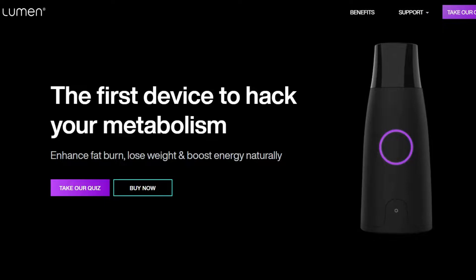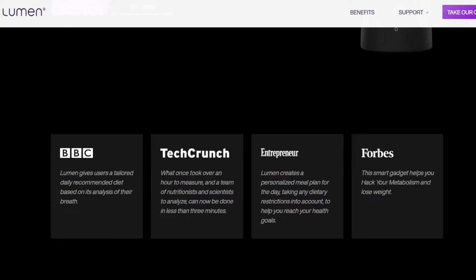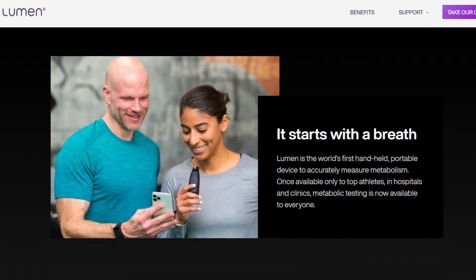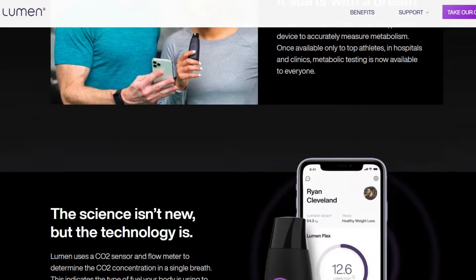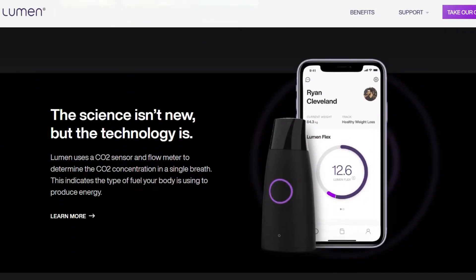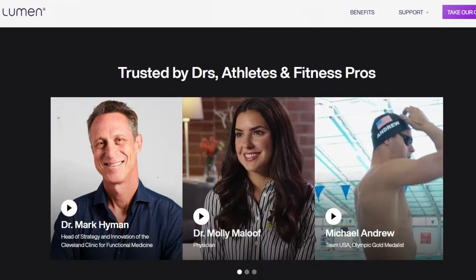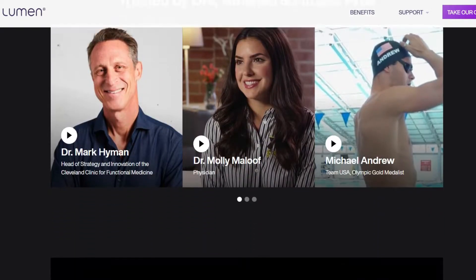Let's start with the Lumen. I had never heard of the Lumen until just recently, and when I saw an ad on YouTube, I figured I better educate myself because they claim that you can hack your metabolism and figure out if you're in ketosis using this device. It's all the stuff I talk about to induce metabolic flexibility, and I thought it would be super helpful to educate my viewers as well.